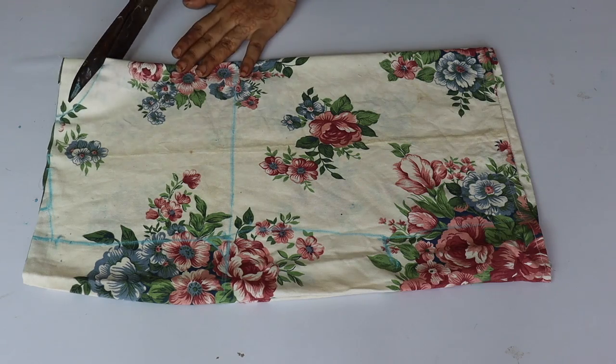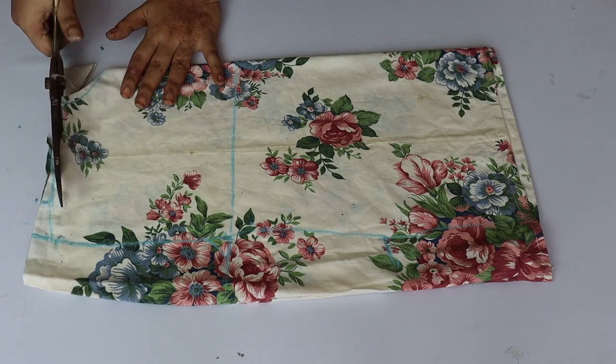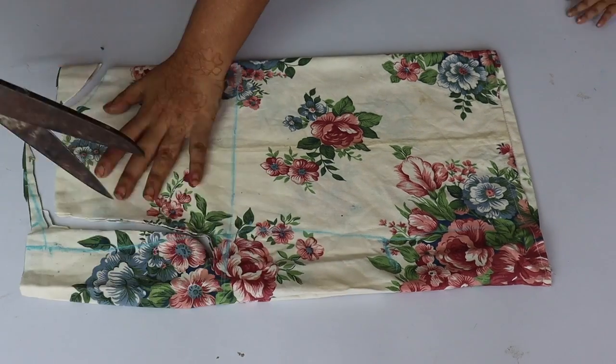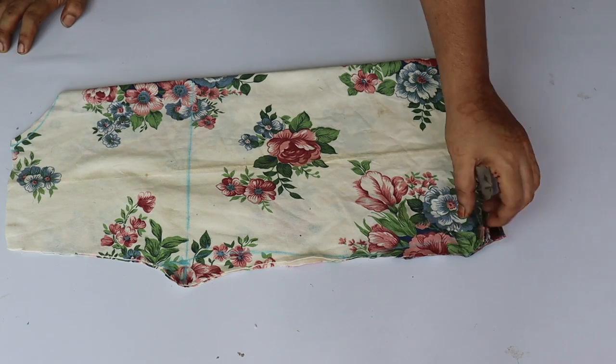Now, cut all the marked areas with scissors. I will cut it here. It is a very easy and simple method. It will become a neat piece.